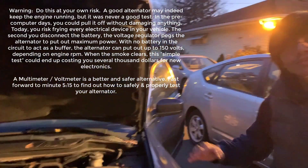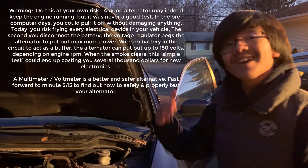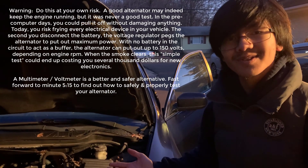As you can see, now that we've taken off the terminal, the engine has completely stopped, which means that the alternator is the problem.